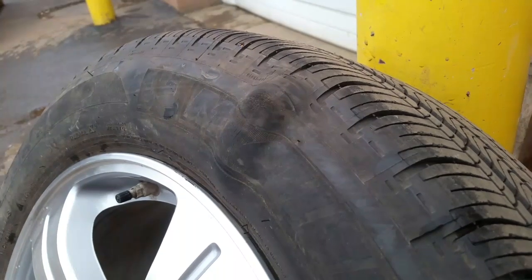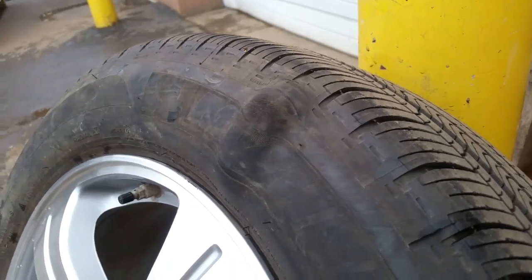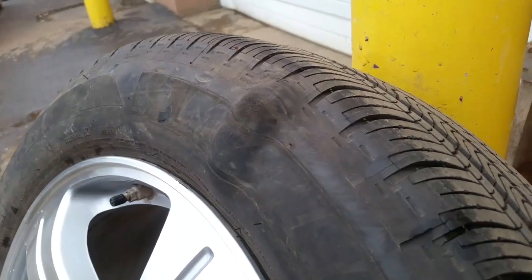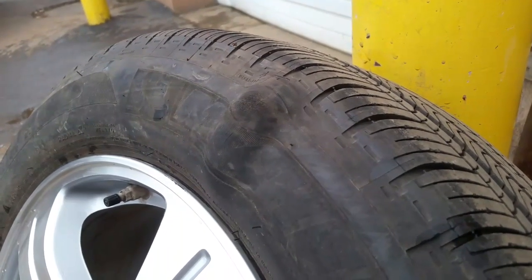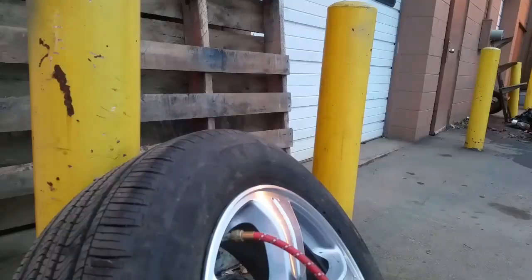It's really unsafe, especially when you're driving. I recommend that as soon as you see a sidewall bubble, go to your nearest tire shop and get that taken care of. It's not repairable — you have to replace the whole entire tire. Alright, let's get going.